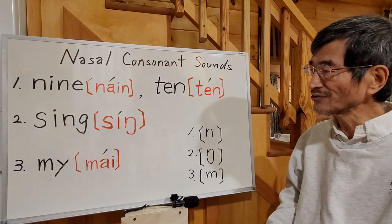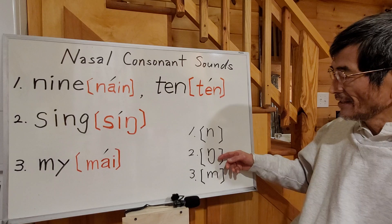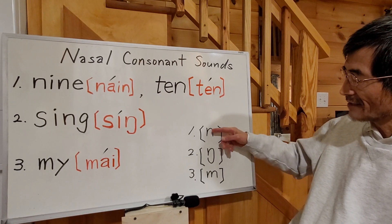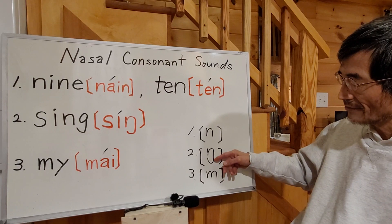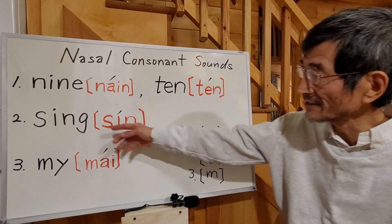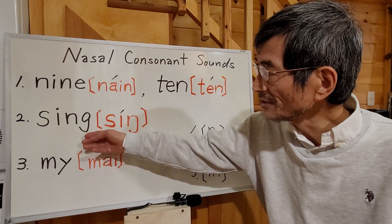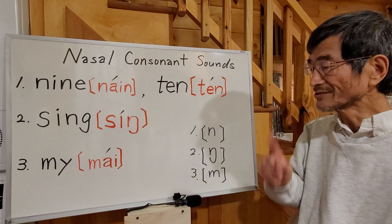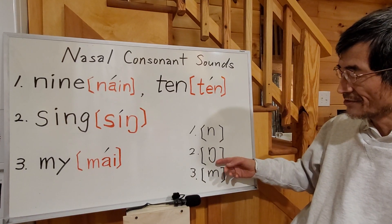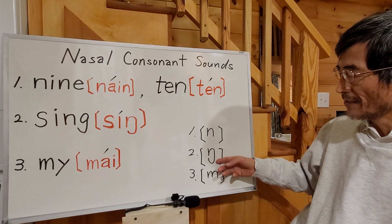Let's go to number two. The symbol looks like number one — just like the N sound — but a little bit longer, and the last part looks like a G. Because it's NG. This NG sound is just one sound, and that is this symbol.